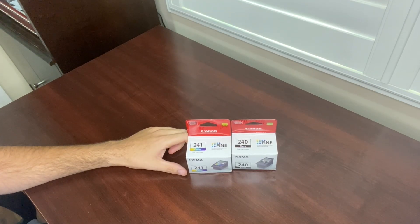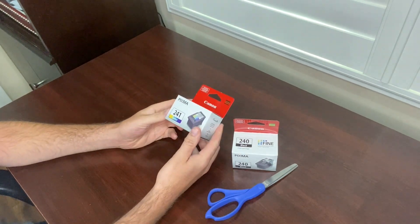These Canon printer ink cartridges come with a black and color cartridge in the package, so one of each. Now let's open them up and I'll show you how to install them on my printer. So we'll open up the color one first.